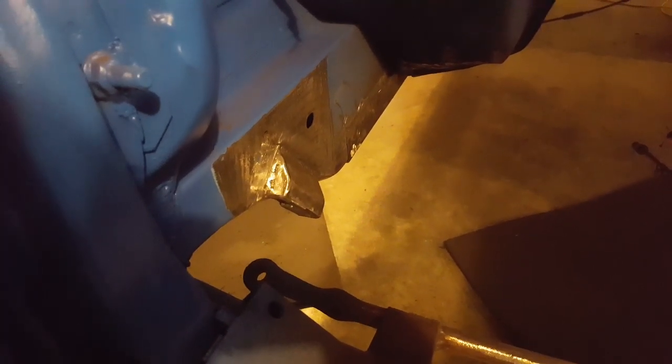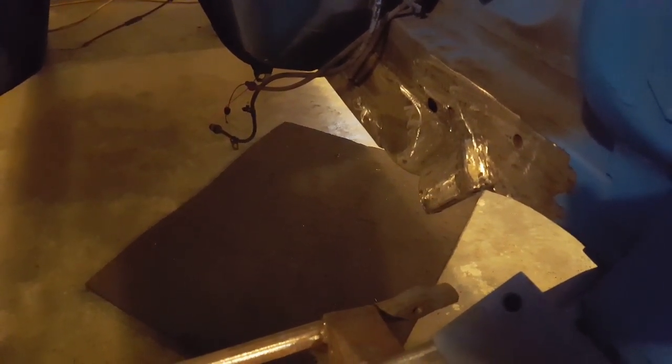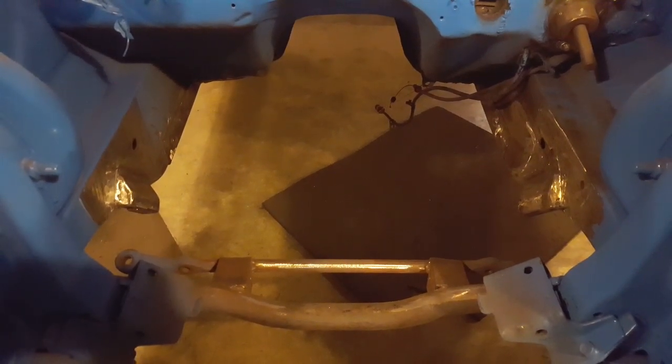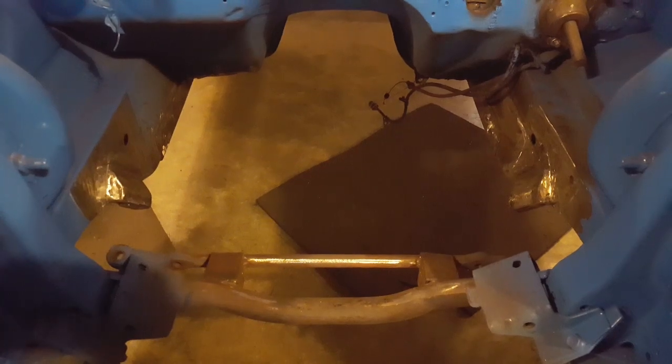All right, welcome back. I've been busy since the last video - I've got them brackets all boxed in and welded in solid, permanently in the car now. I just wanted to get that done, I didn't want to bore you with just making all that stuff up. I just want to get down there and get it finished, so you can see the way I got them rigged up. I'll get down there and show you.